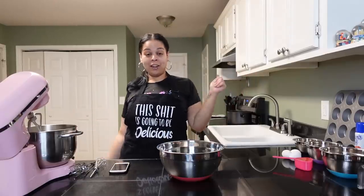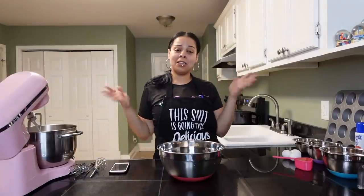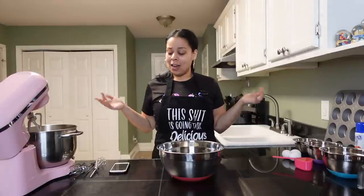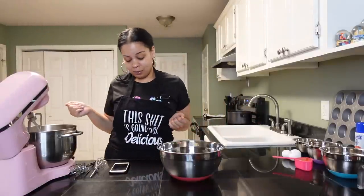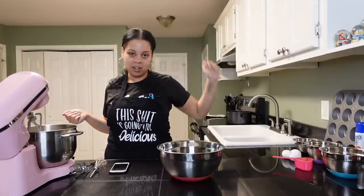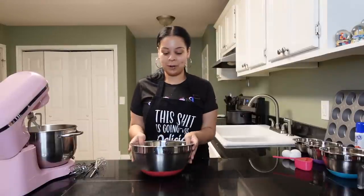Y'all already know how it goes with my videos — no gloves, no hair net — but all this is for me to eat. I probably give some to my mama too, but yeah, this ain't going to sell. Don't go running telling nobody she's nasty — I ain't nasty, just playing. Okay, let's go.